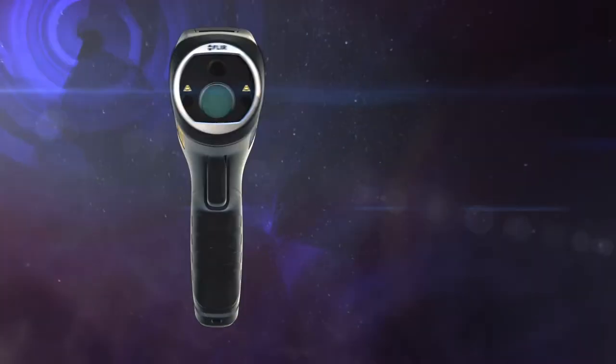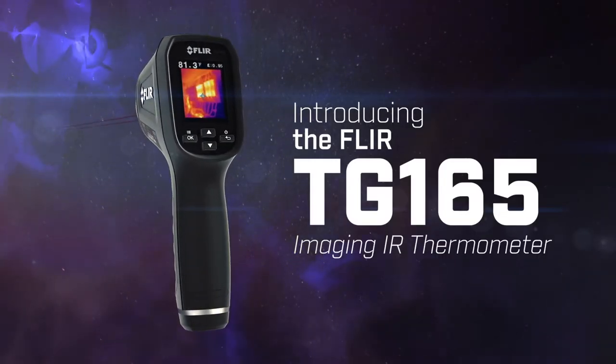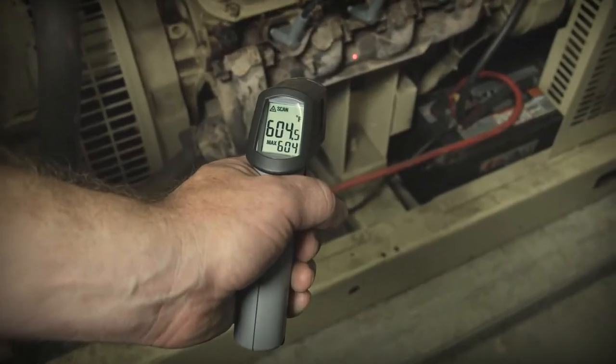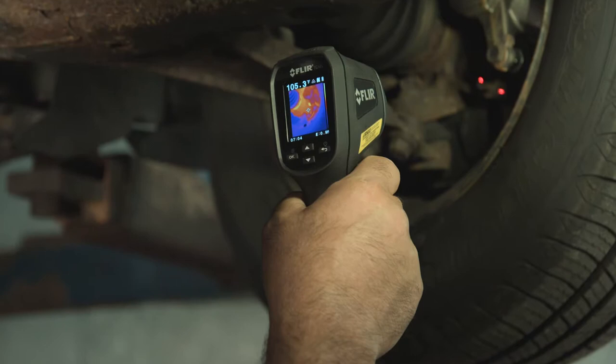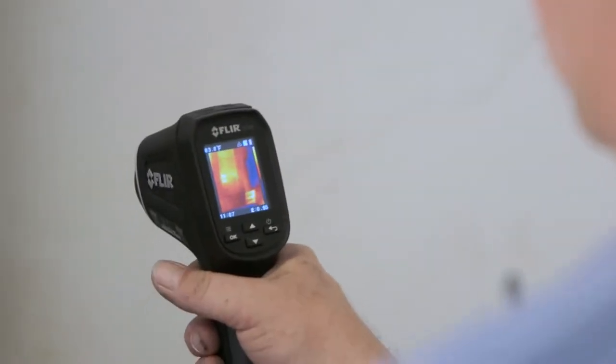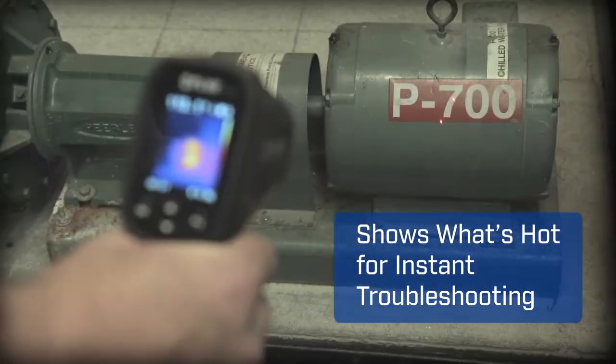You're about to experience the most exciting non-contact temperature measurement tool yet — the new FLIR TG165 Imaging IR Thermometer. This is not your old school spot radiometer with just a digital readout that leaves you guessing. No, the TG165 packs the extra muscle of thermal imaging that actually lets you see what's hot and cold on screen.